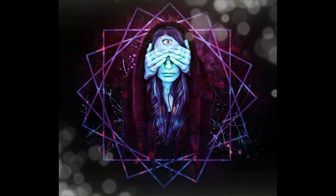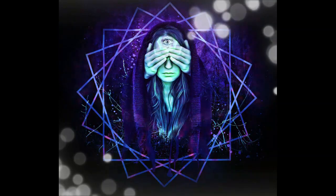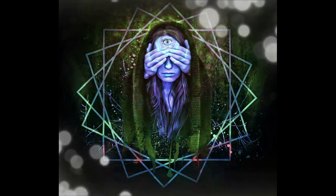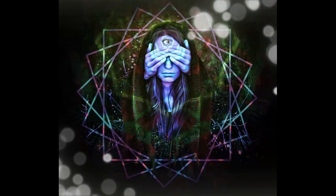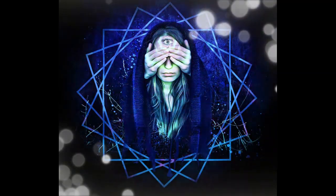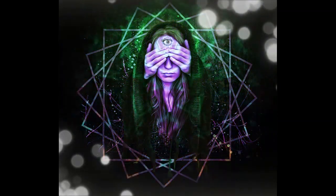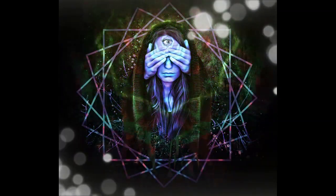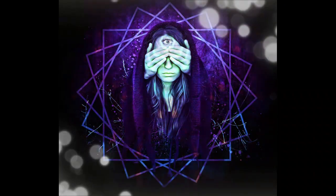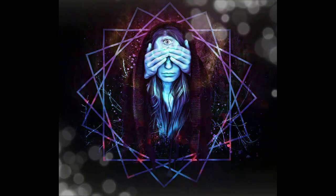Allow your mind to become quiet and receptive. Let go of any preconceived notions or expectations. Trust that the information you seek will come to you effortlessly and intuitively.